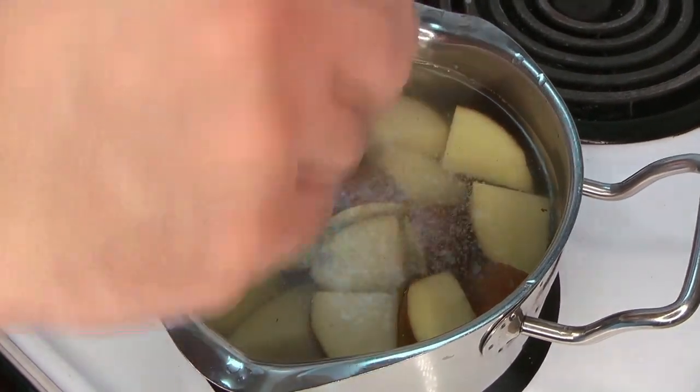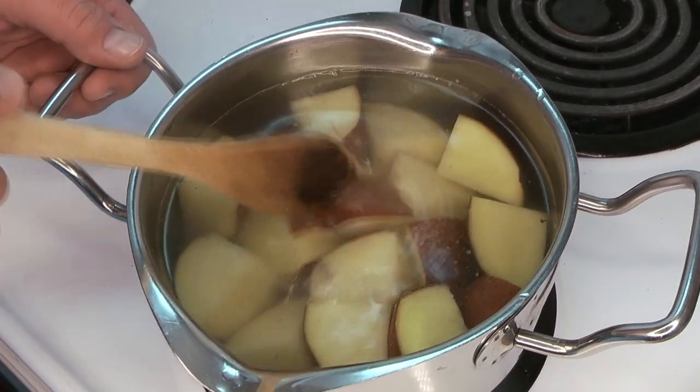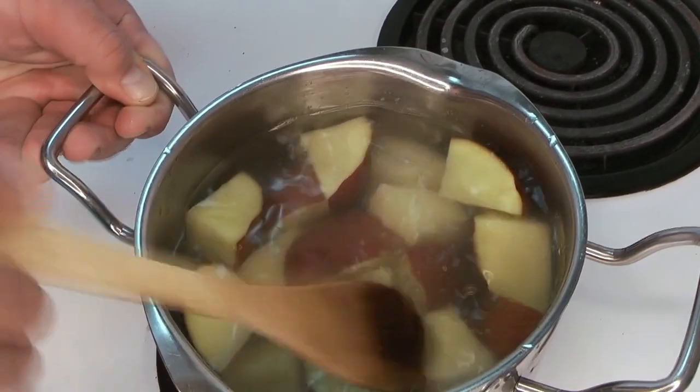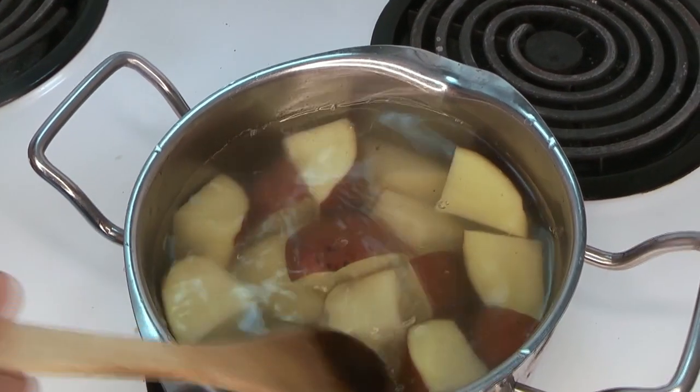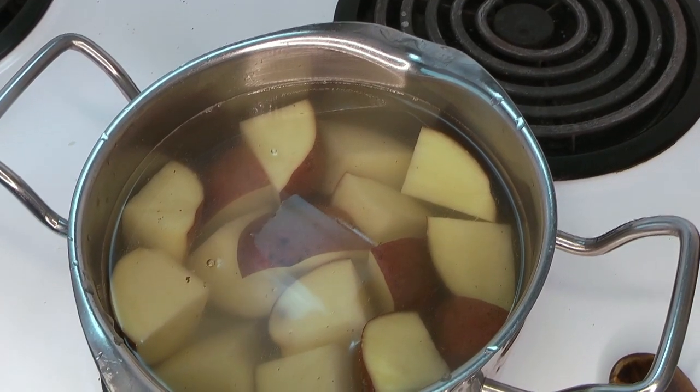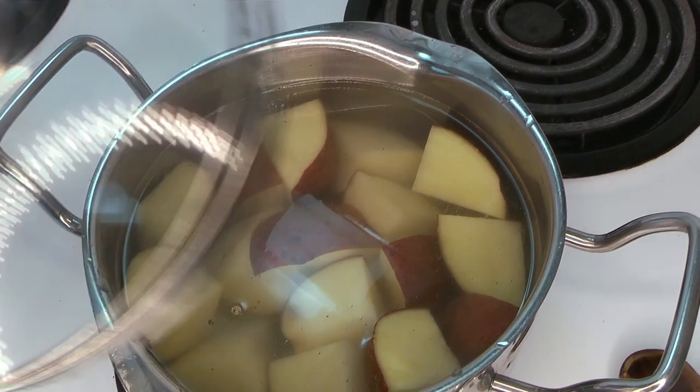We're going to add a little salt. Potatoes are salt sponges — they do take a lot of seasoning in order to not taste bland. After they're cooked, we're going to salt them again. So put the lid on and bring that up to a boil.